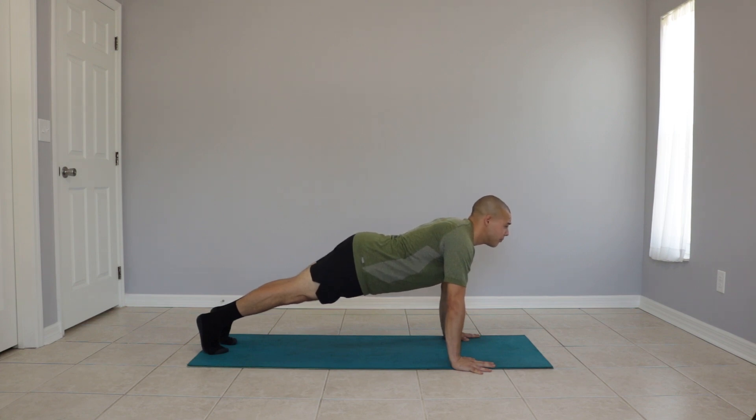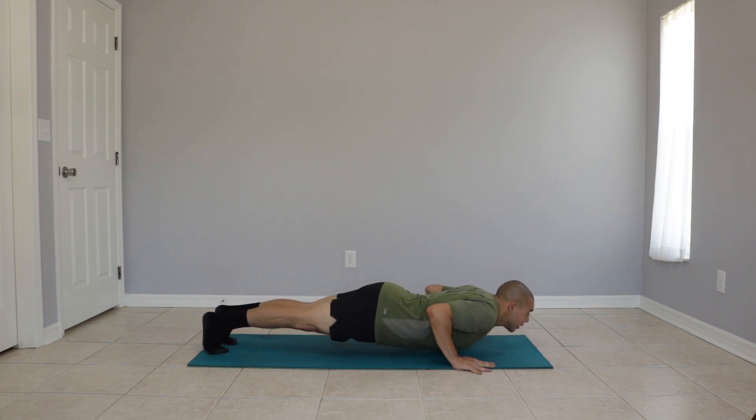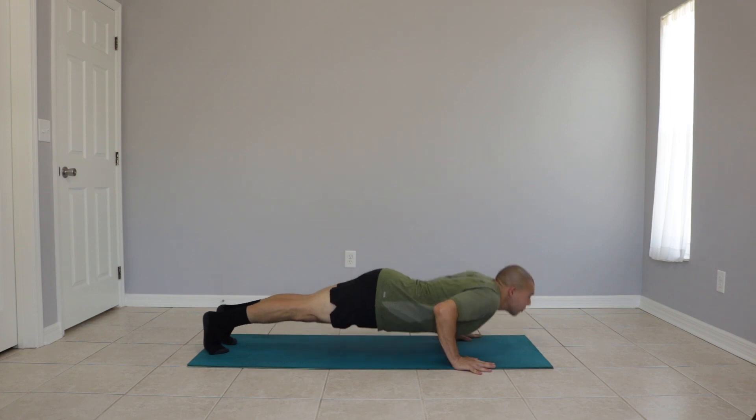Let's try that again. Bring our bodies down, keeping our elbows in, pausing and pushing back up.